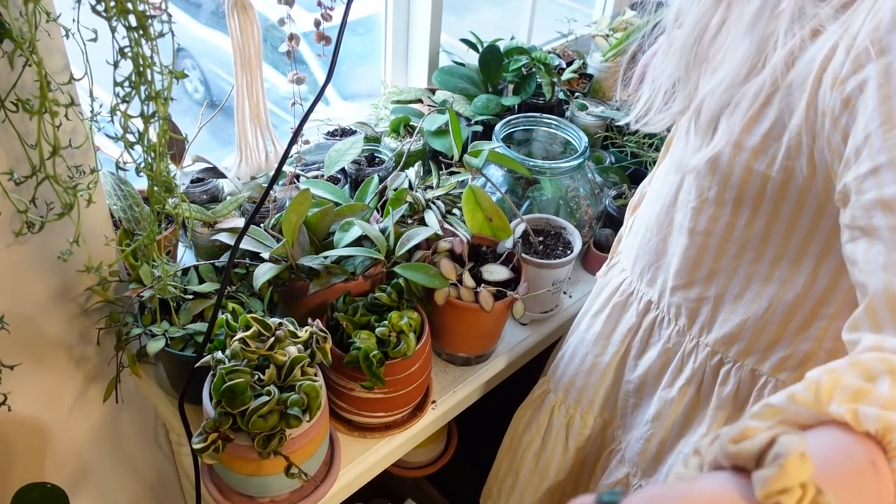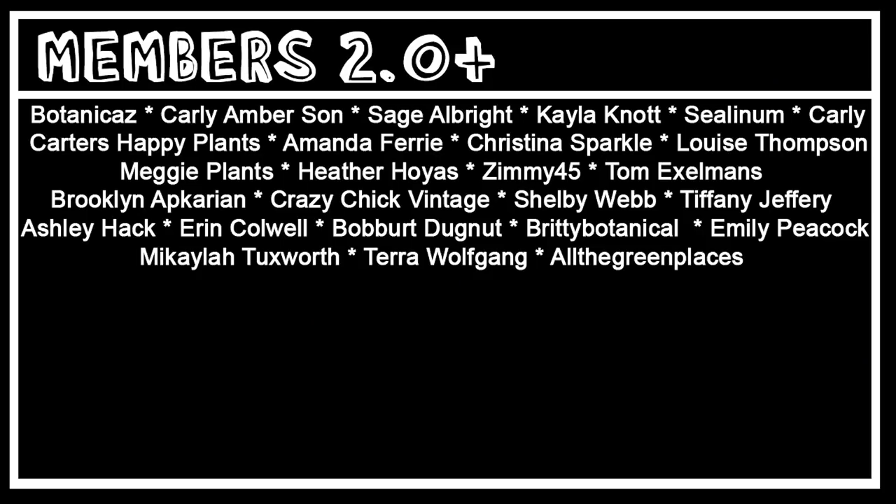Thank you for hanging out with me, thank you for relaxing with me while we take care of my plants, repot some of my plants, and just chat, hang out, vibe, and relax. Please make sure you leave a like, subscribe, and tweet me at PlantMeAshley. Follow me on Instagram at PlantMeAshley — I make a bunch of fun Instagram plant content including reels. I also have YouTube memberships which you can check out at the link in the description, and I have merch — it's really cute, all my friends love it. If you want to support this channel extra, you can purchase Liquid Urt with code PlantMe_25 and it will save you 25% off your entire order. Thank you so much for watching, and I'll see you in the next houseplant video. Thank you so much for the extra channel support to Botanica's Crazy Chick Vintage, The Planted Carly Flower, Terra Wolfgang, and All the Green Places.